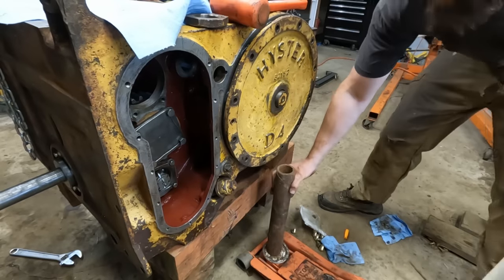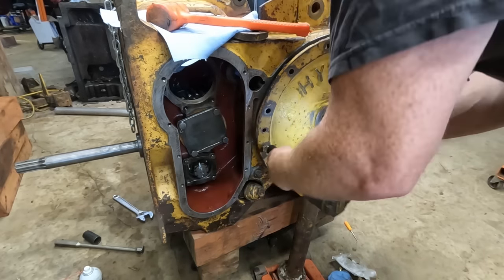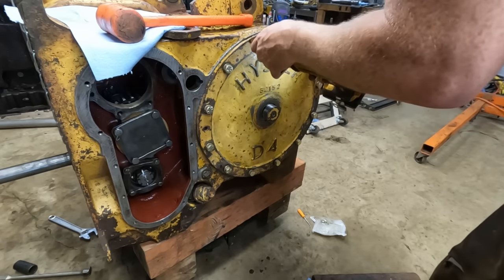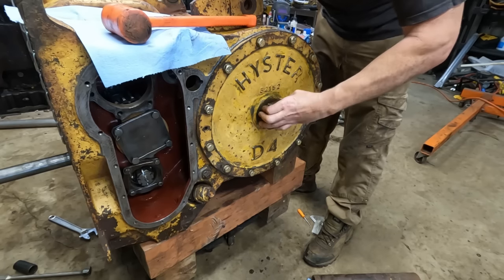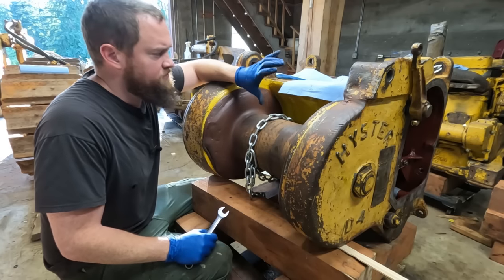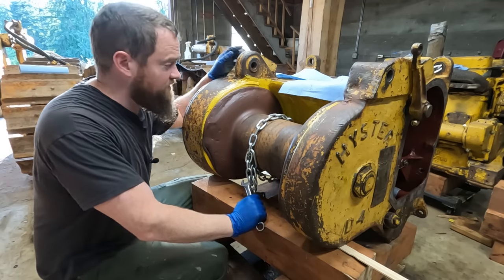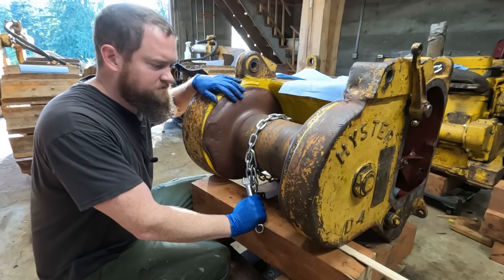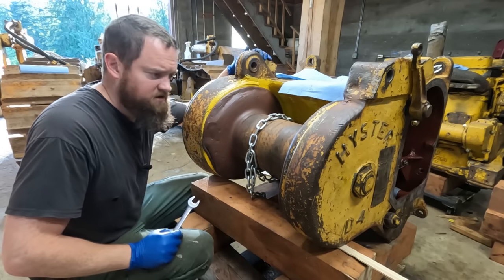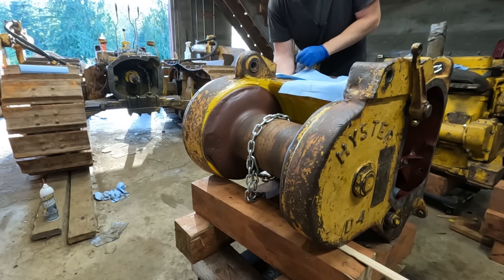Great news — the shaft I've been waiting on is in the mail right now. I'm still trying to plug along and I'd like to get this thing back on the machine. I can finish assembly once it's on there. I think I have everything together that needs to be. I'm going to verify I can still spin this drum — I'll bar over on the big bull gear and see if I can get it to turn without too much effort. Oh yeah, that spins easy. Now for the brakes.